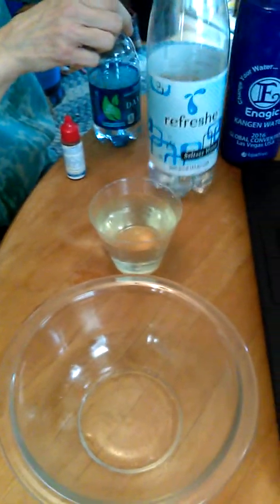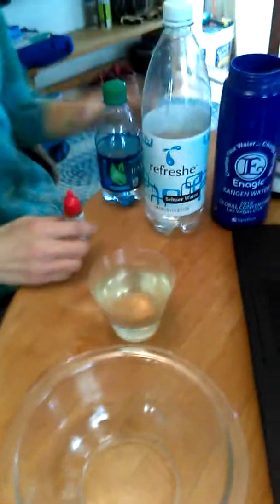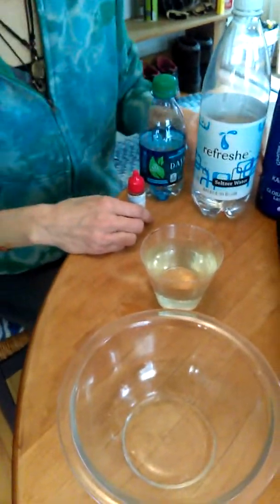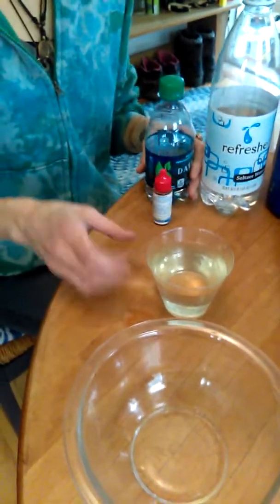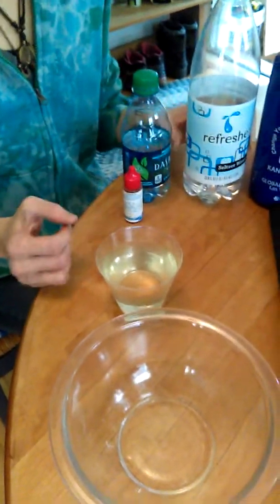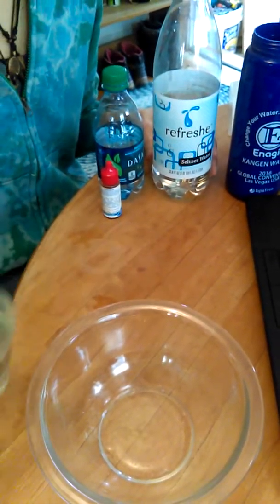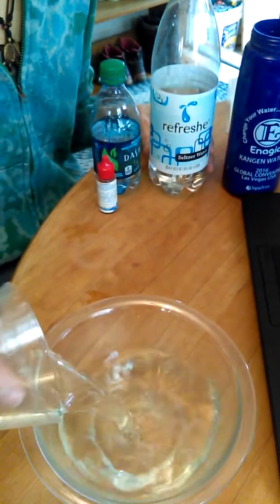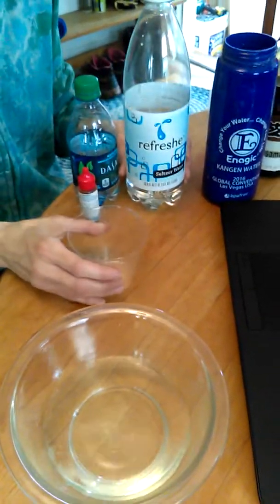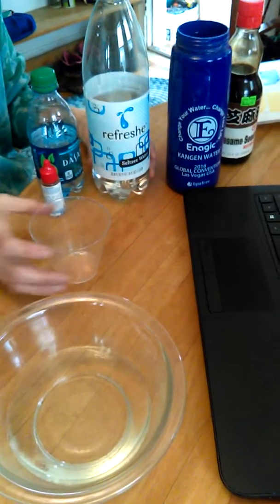Seltzer water? I didn't think seltzer water was that bad for you. Well, I guess it is very bad for you — very high acidity. Nobody should be drinking this seltzer at all. Nobody should be drinking anything with high acidity. What about soda? Very, very high acidity, just like this. Is it anything that has bubbles? Anything that has bubbles or carbonation is very acidic.